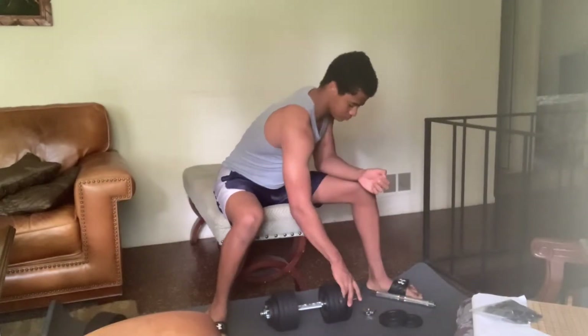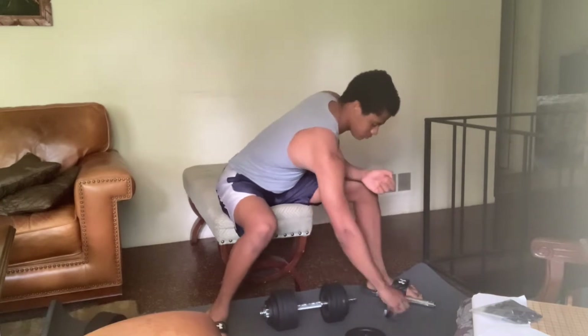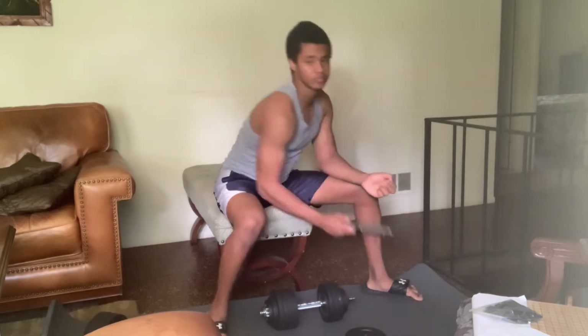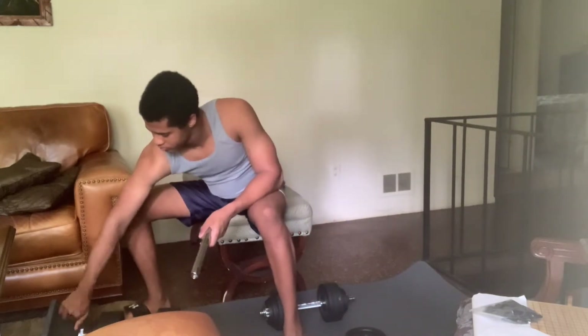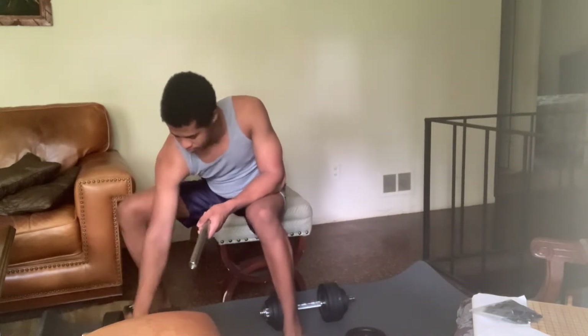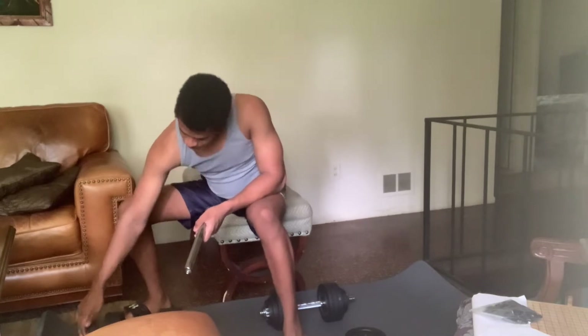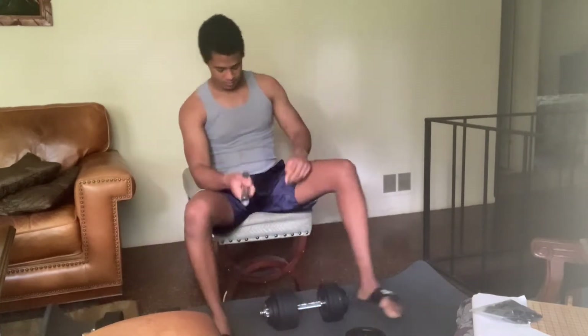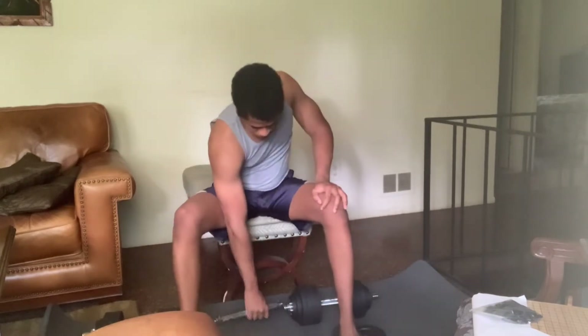Hey guys, welcome to another workout video. In this video I'm going to be demonstrating how I do bench presses at home. Usually I would prefer to go to a gym to do bench press, because they have a lot more weight, but doing this exercise at home is sometimes actually more convenient.